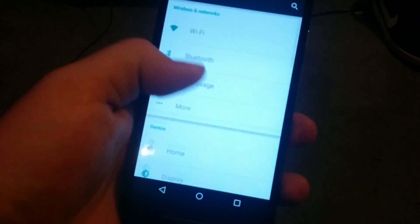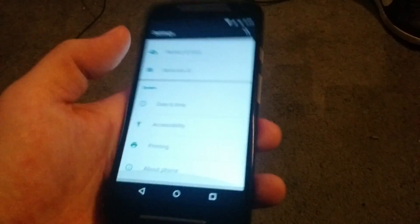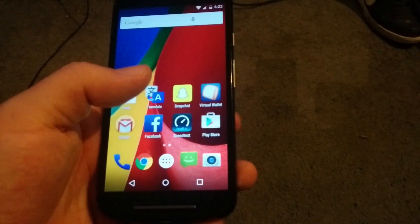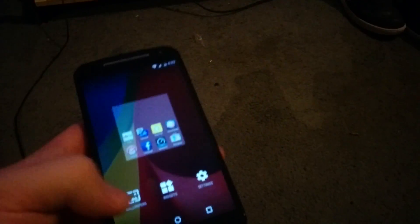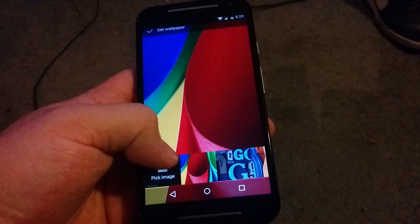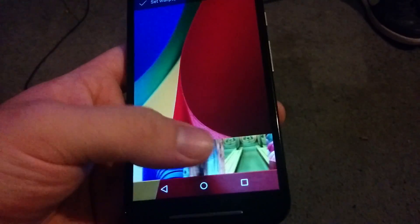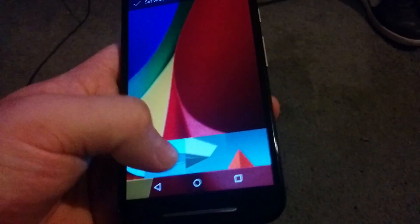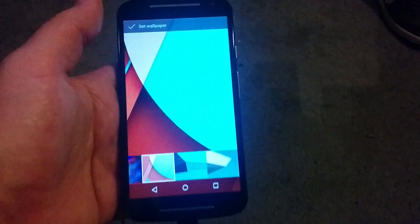Maybe if I go to the settings. Yeah, so you get it all white. There you go — that's a first look at the Motorola second generation. Let's check out the wallpapers. Yeah, so it looks like you do get all the stock Motorola ones. You do get the Android L wallpapers.